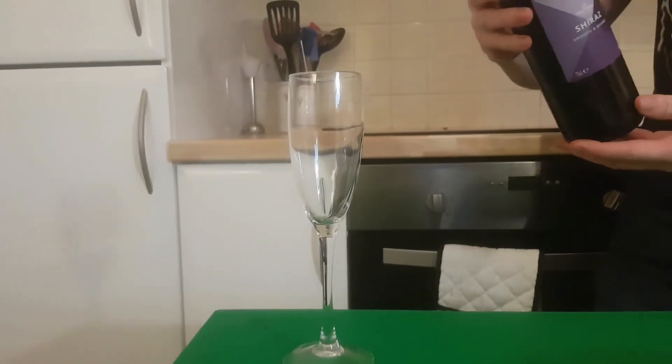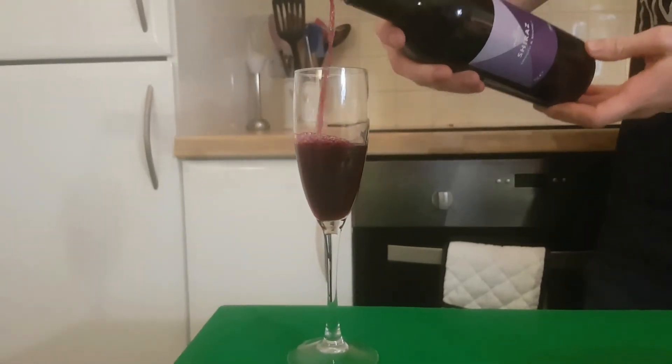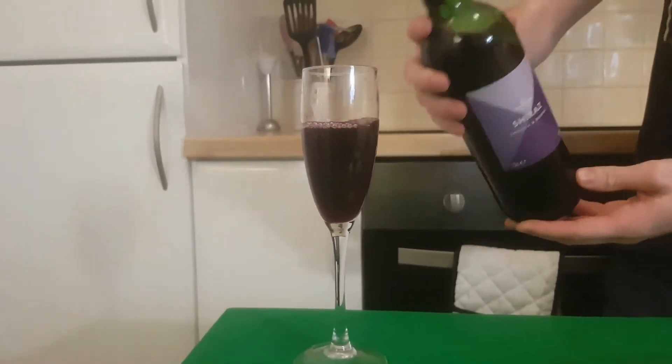We recommend a nice red wine pairing for this meal. We selected Morrisons Shiraz, a common holding in any fine wine cellar. Don't be too greedy.